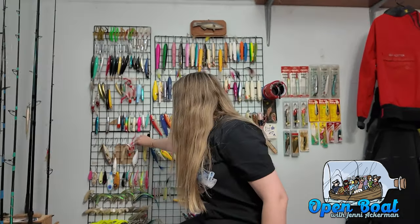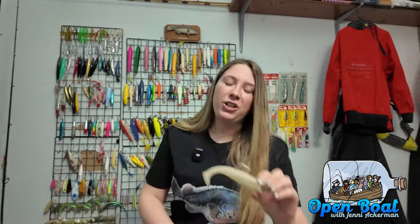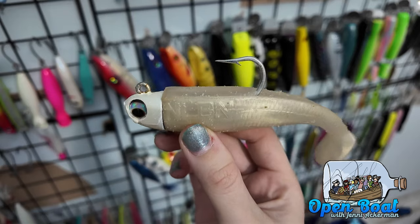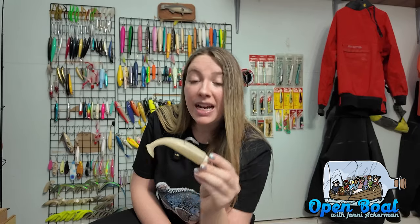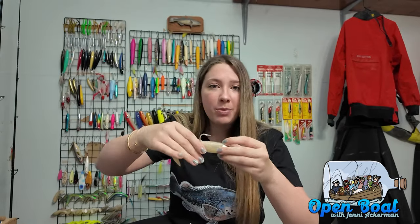Moving on, we have the infamous NLBN. Everyone has an NLBN in their plug bag at any time of season because they work. This is the five-inch 'Hell Yeah Butter' at one and a half ounces. I love NLBN's jig heads because they have that corkscrew, so when you put on the soft plastic, they connect securely. When a striper bites, it's not pulling the soft plastic down and ripping it off the hook. Best bang for your buck — the soft plastics stay on longer, so you're not losing them or running back to the tackle shop. Shout out to those Florida boys for making something stripers cannot resist.